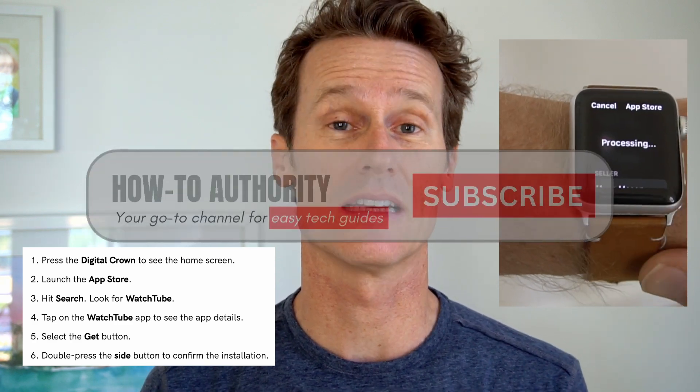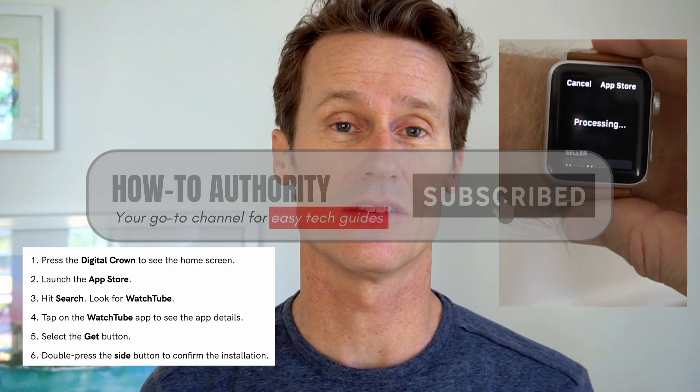Once you get that, download it onto your Apple Watch first, put in your password, it's going to verify that, and it's going to ask you to double click to install.